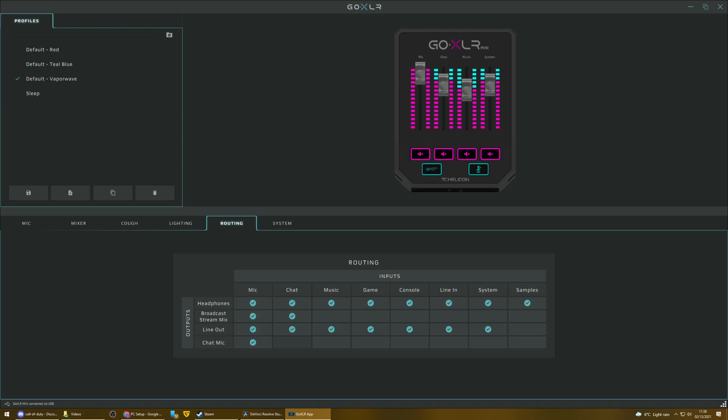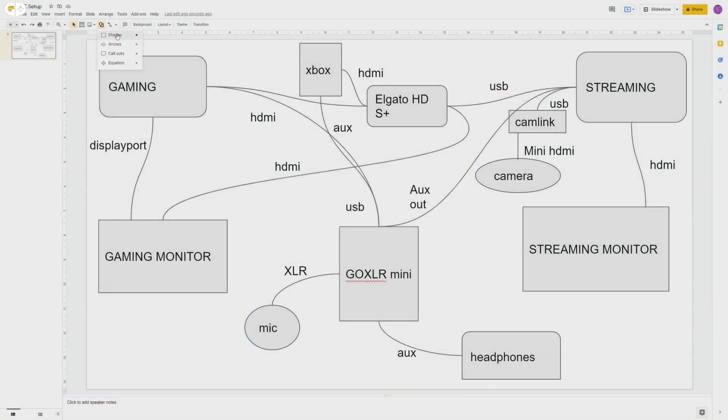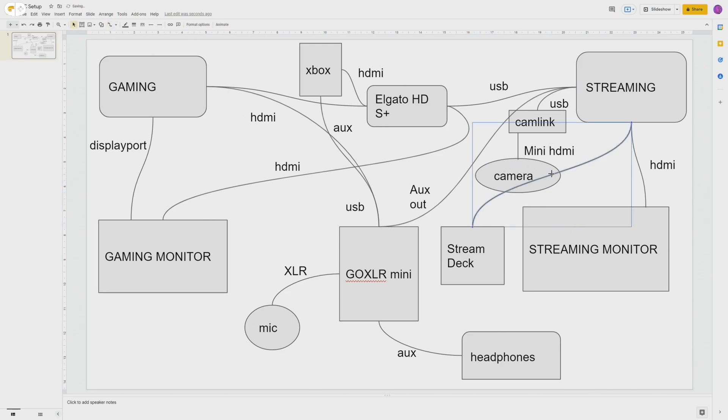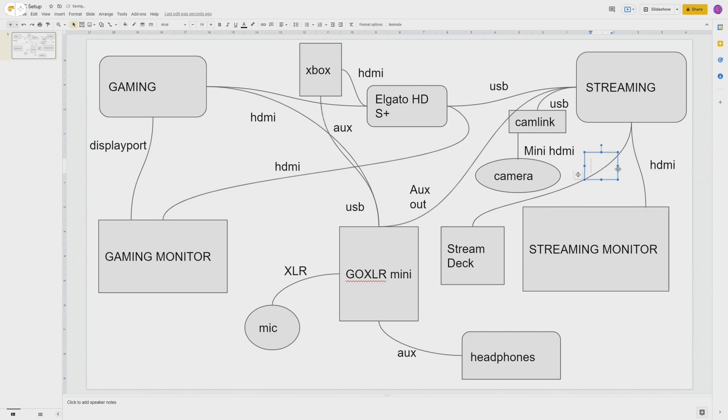The GoXLR comes with incredible routing software, and it's really one of the things that makes it worth the money. The last part of the puzzle is my Stream Deck, which I strongly suggest you use if you're streaming — it's a really helpful bit of kit. You can get free versions on your phone. I have my Stream Deck connected to my streaming PC because I use it to control OBS more than anything — switching scenes, adding or removing sources like my webcam if I'm recording a cutscene. You can also use it to control Twitch, take screenshots, and all sorts of things. It's connected to my streaming PC via USB.